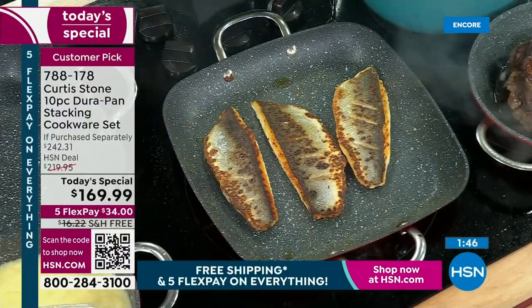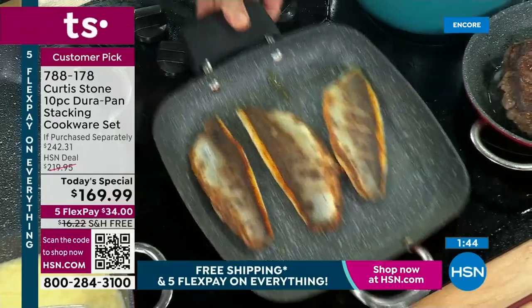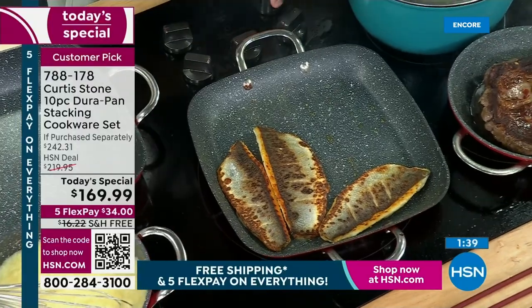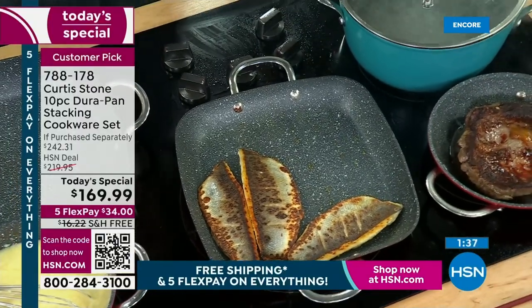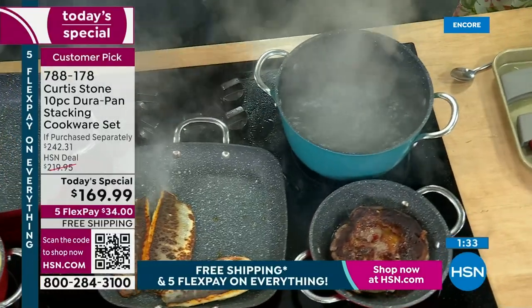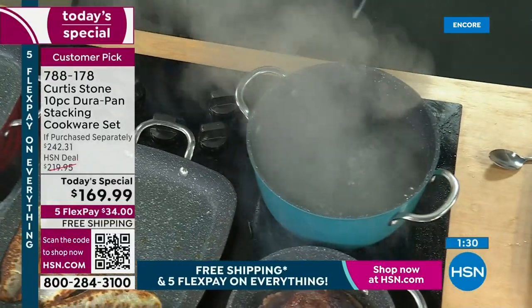Look at that crispy skin branzino — no oil or butter went into that pan, and have a look at how that baby dances around. I've got something else that you really do need to see. You can see I've got my boiling stock pot — this is the big guy. I'm going to lift the lid because I want to show you the steamer that everybody needs — these are everyday pieces.